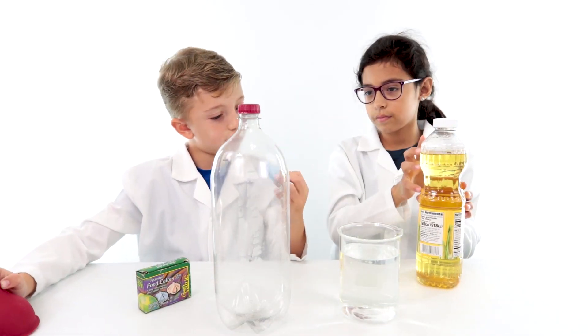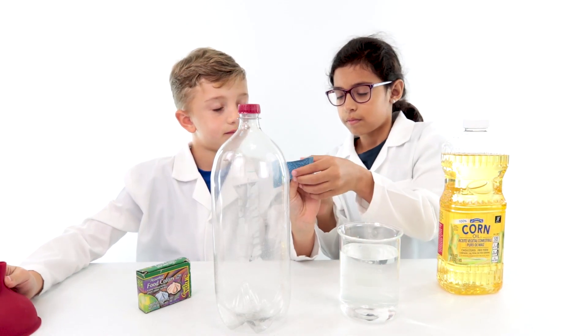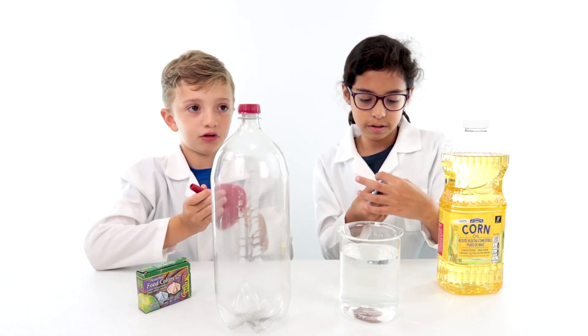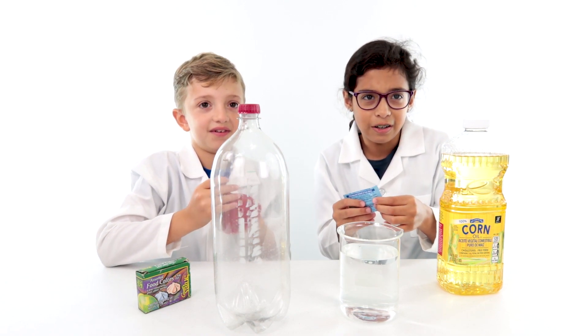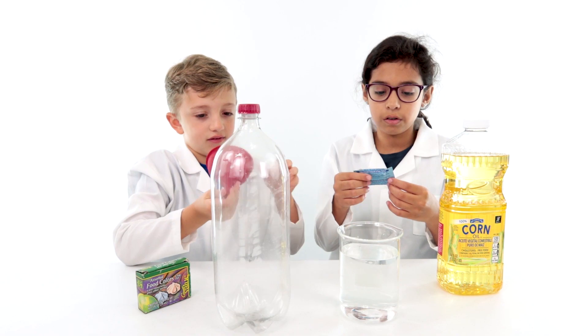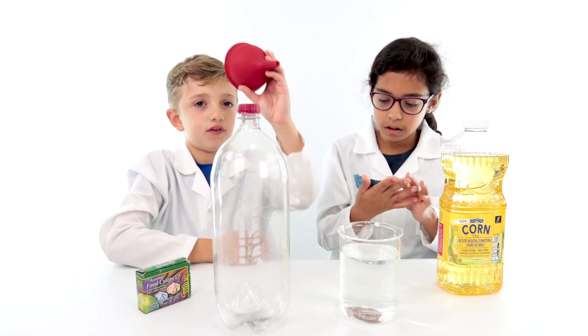And what are these, Jill? I forgot. They're little tablets — Alka-Seltzer tablets. And this is a funnel.